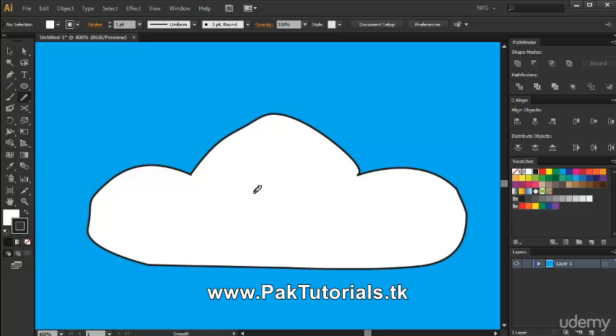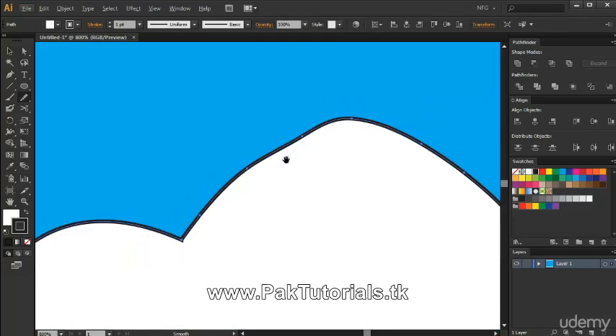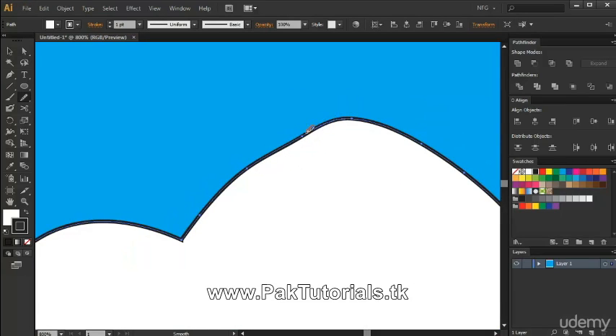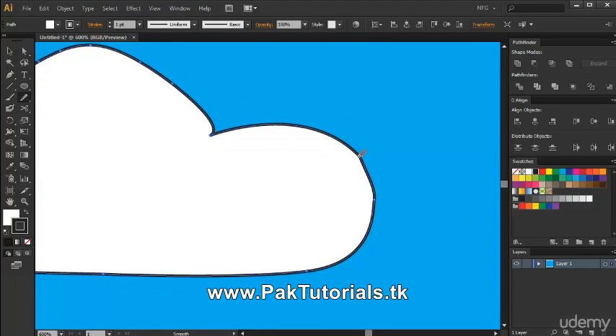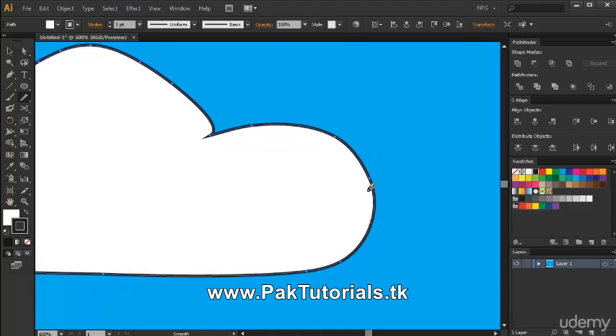For this to actually work, you have to select your cloud first, and then press the keyboard shortcut S to access the Smooth Tool. Zoom in a bit, and we're gonna brush along the line right here. The Smooth Tool interpolates the anchor points and tries to smoothen out the curve. If we apply it on another part of the shape, you can see it's actually smoothing it out.